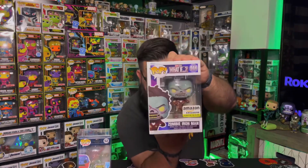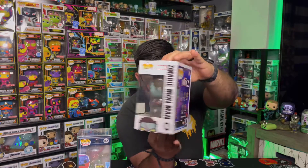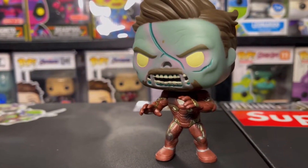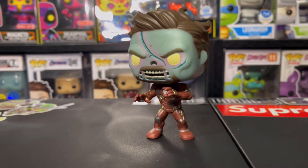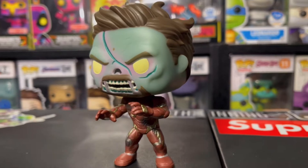On to the last one. Next, we do have the Iron Man — the zombie Iron Man from the What If line. This is going to be an Amazon exclusive. I like this one, I really like this pop. I like the details, the glow. I liked the episode where they have the zombies from the What If line — I thought this was a really good show. I haven't seen the last two episodes just because I've been busy with work. Overall, I think this is a good looking pop. The glow on it is actually really good.